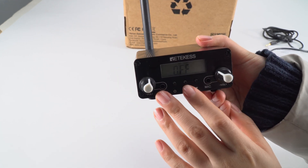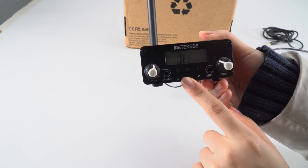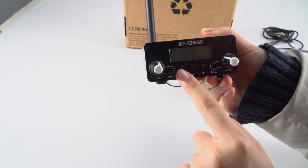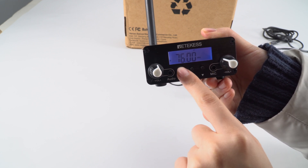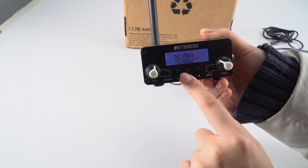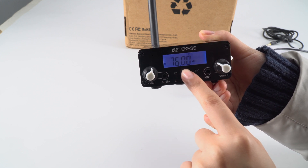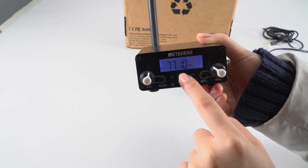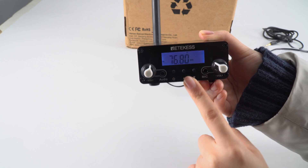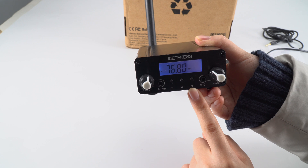Now you can see it's off and it's in standby mode, so you just short press this one and it will turn on. As you can see, the lowest frequency is 76 MHz. You can adjust the frequency with the up and down buttons, and the highest frequency is 108 MHz.